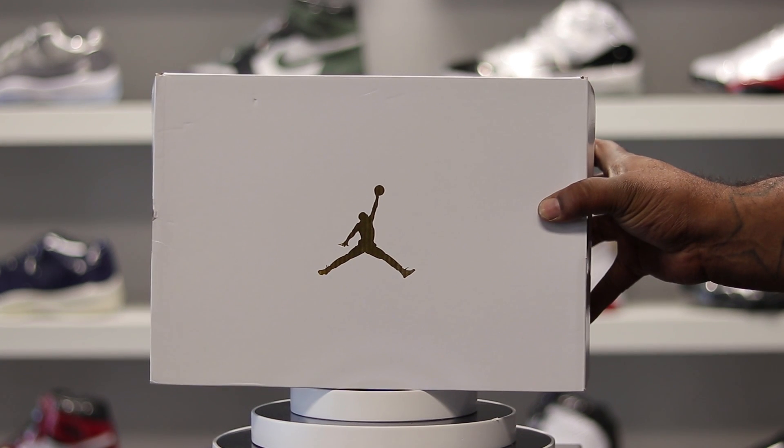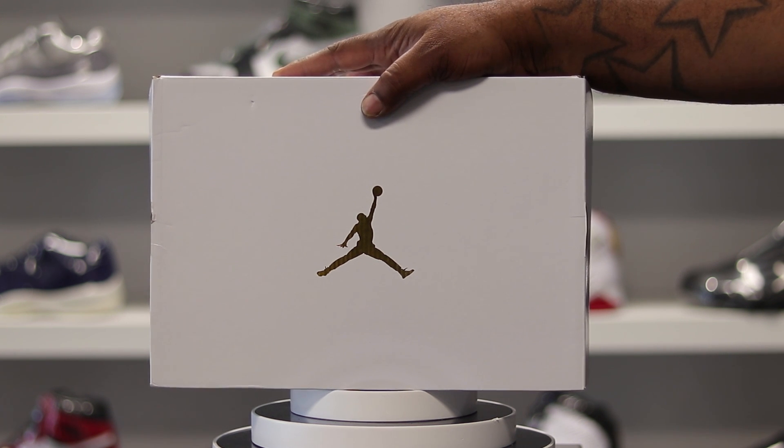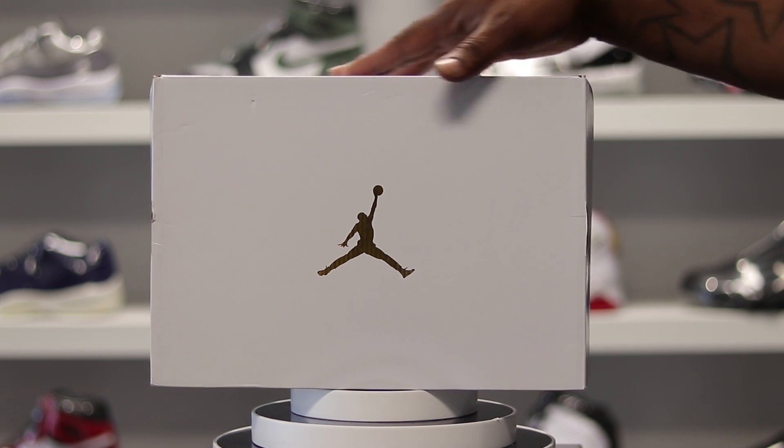What's up, you already know the drill — first things first, go ahead and hit that subscribe button, turn your notifications on, make sure y'all tuned in so you can know when I drop my next video. So what we got here today — you see the white box.